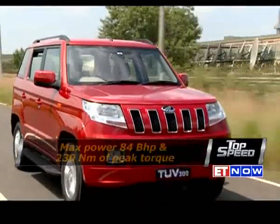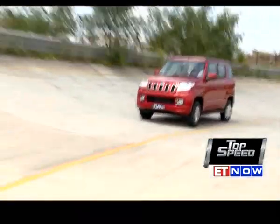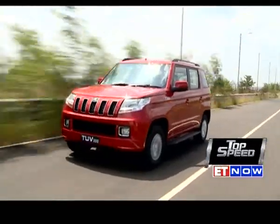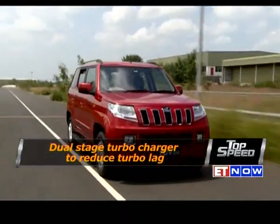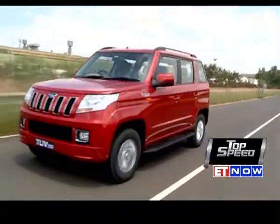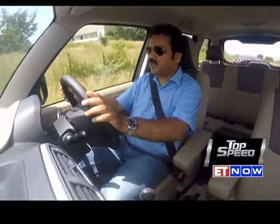Where the TUV300 has lost out is in terms of power and torque — you only get 230 Newton meters and a measly 84 brake horsepower. Most drivers will find this a little underpowered; it feels a bit sluggish and doesn't have the grunt you'd expect from a common rail diesel. The power delivery is quite linear but peaks around 4,500 RPM, so you'll have to keep changing gears in city traffic. Mahindra's solution is a 5-speed AMT, which should solve frequent gear changing and make life much easier in crowded city conditions.